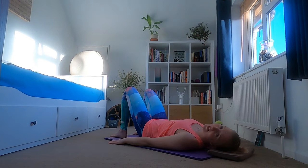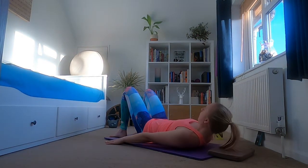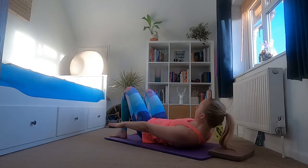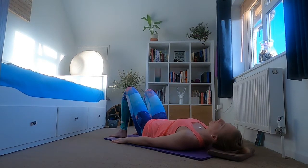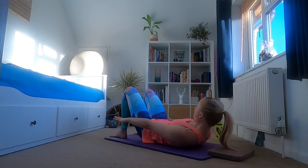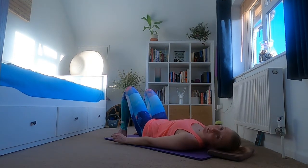We're going to do two more like this, then we're going to add on a little bit of an oblique action. Holding at the bottom for an inhale, exhale, holding here for an inhale, exhale, hold at the bottom for an inhale, and exhale back to the mat.